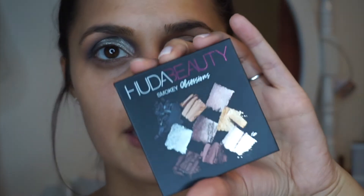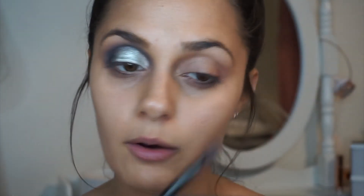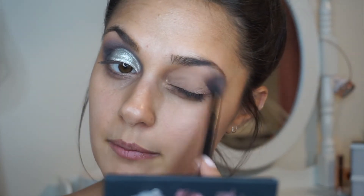Then I'm going to take the Huda Beauty smoky palette and I'm going to take this brown shade right here and put that all over my lid as my base. New Year's looks can kind of go two ways — you either go really dramatic or you can go quite subtle. It really just depends on what look you want to create. I'm going to go a little bit more dramatic, I think, but I'm still working it out.